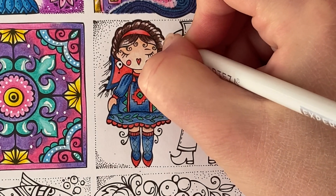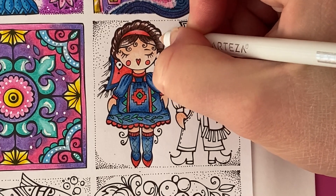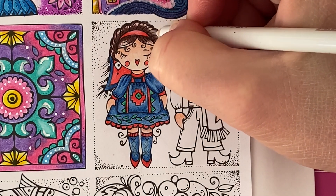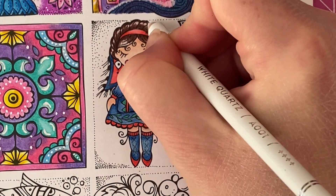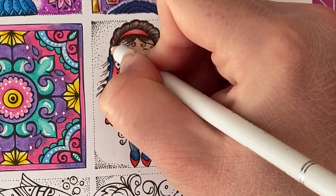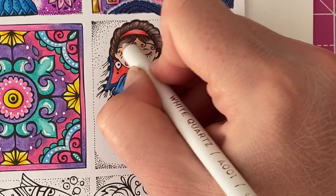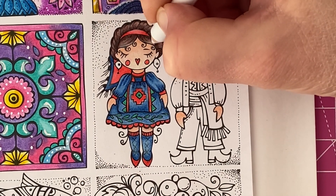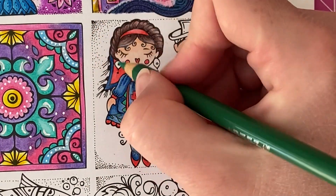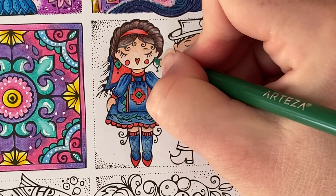I don't want it to be too dark but I also want there to be a highlight in her hair. So I'm just going to drag this colour backwards and forwards and sort of pull the two colours together. We'll do the same for the fringe. Then going back in with Parakeet Green, I'm going to go ahead and fill in her little earrings just so that we've got another little bit of green into the picture.